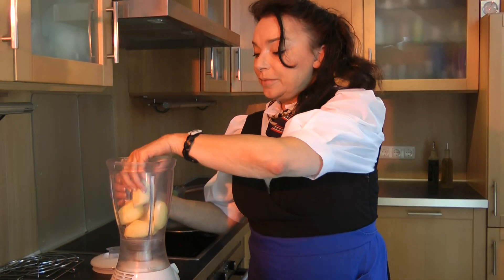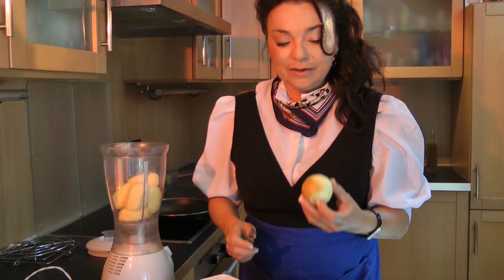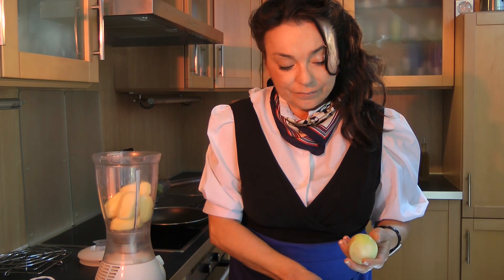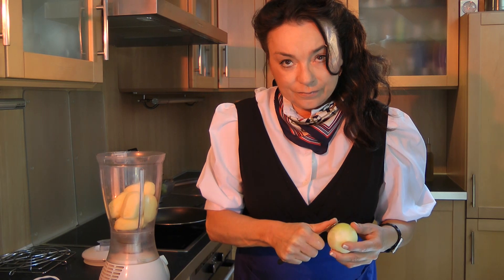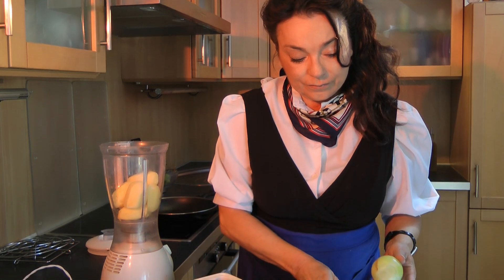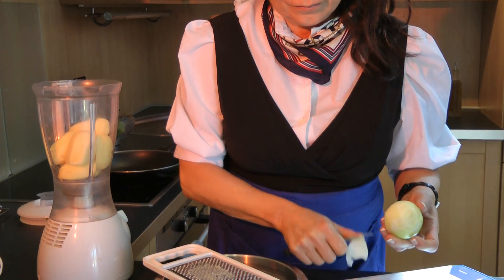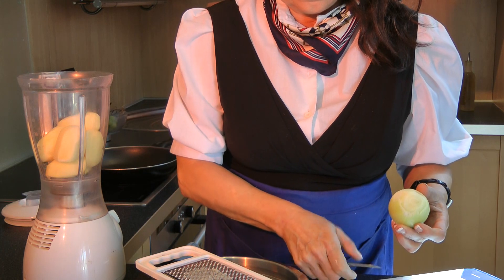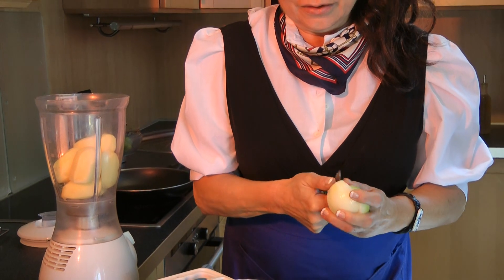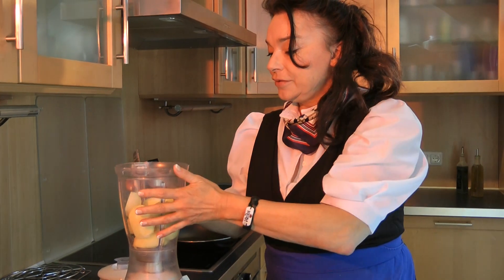You can fill up all the potatoes and one onion into the mixing machine. You have to peel the onion first, then cut the onion into two portions, and fill it into the mixing machine.